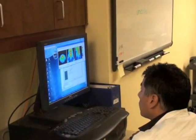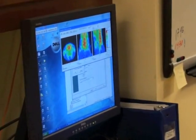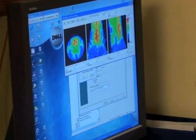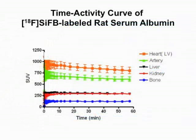Afterwards, reconstruct the PET image using two-dimensional filtered back projection to create a time series of three-dimensional images. Define volumes of interest within each time frame to determine the amount of activity in a specific region over a period of time. When plotted on a graph, these data can be used to derive kinetic and functional parameters.